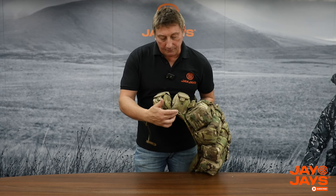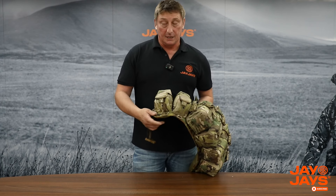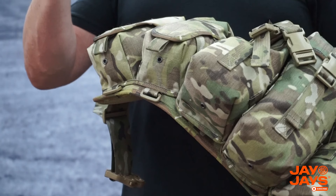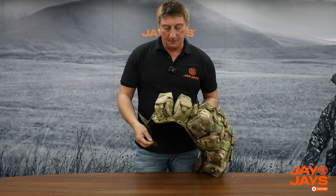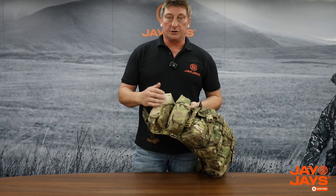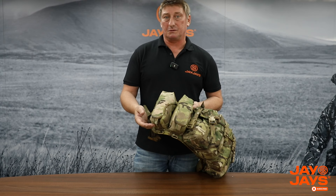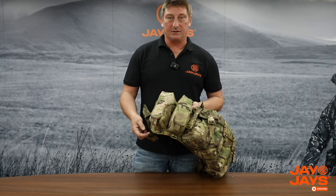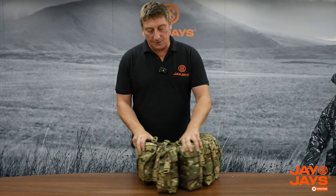Moving on to the bottom, there are two loops for dump pouches - they're normally for our own dump pouches because we keep them quite thin. They won't fit a MOLLE dump pouch from the shelf because they're popsters. We have the hook and loop closure on the front of the pouch which makes it easier to get in and out. Some people ask why we don't use another system because of the noise of hook and loop, but at the end of the day if you're going into that ammunition pouch it's gone noisy anyway.